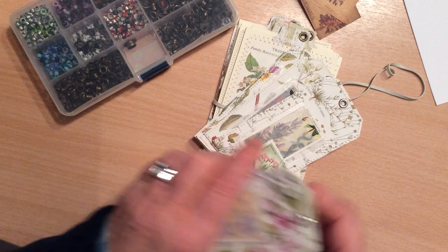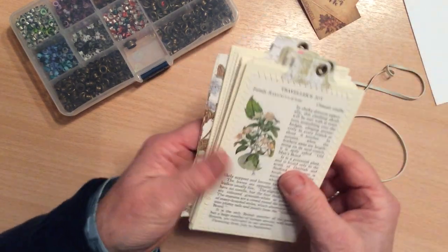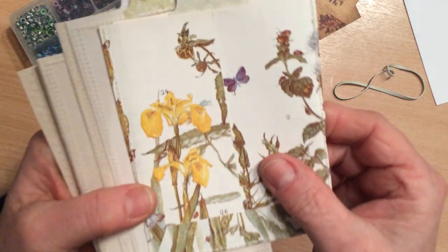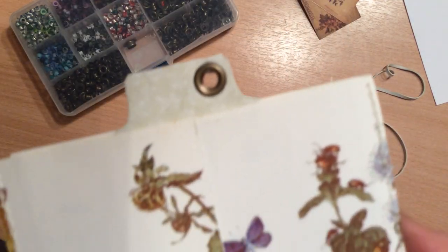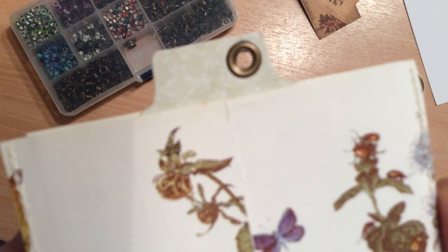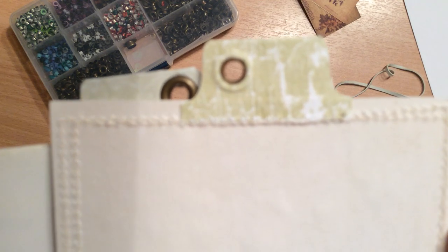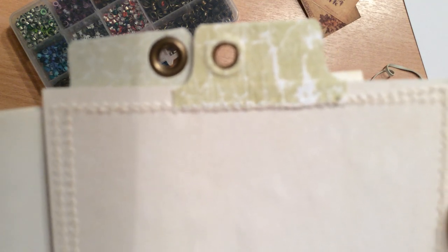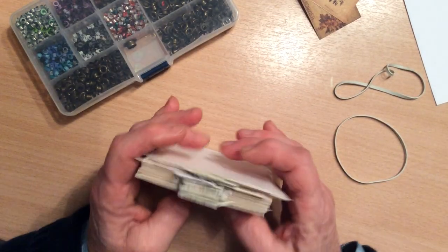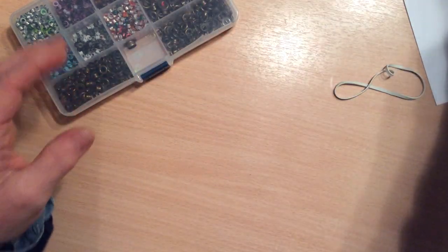They're not going to catch on anything. And again with some more little tags and things that I've done, this is one where I've used a washer with the actual eyelet as well, and this is one where it's just a plain eyelet, so you can see the difference between the two. I'll cover that with you in a minute in the explanation of the eyelets that I use.